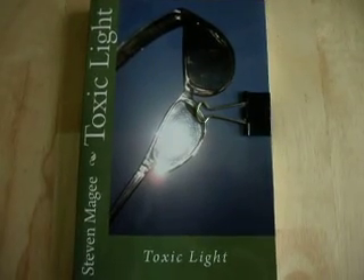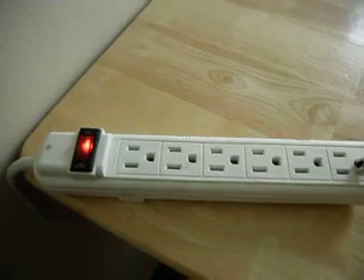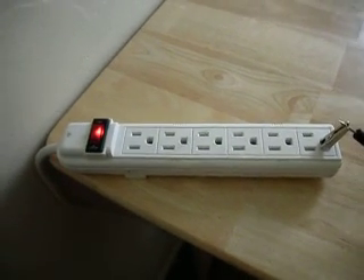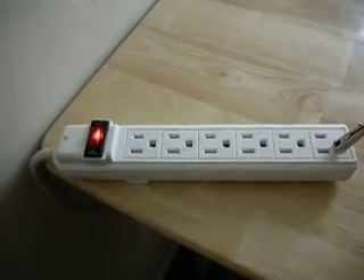Hi, my name is Stephen Magee and I'm the author of Toxic Light. I'm here today to look into stray voltage that comes from the power system. Stray voltage is known to kill cows in the dairy industry and the ones that it doesn't kill, it makes them extremely sick.